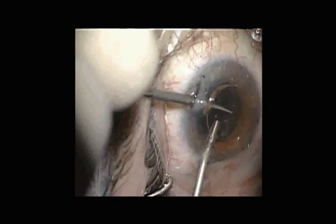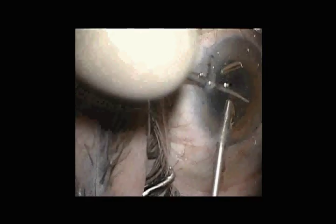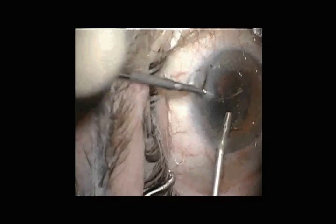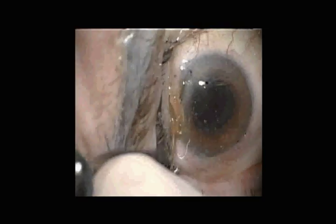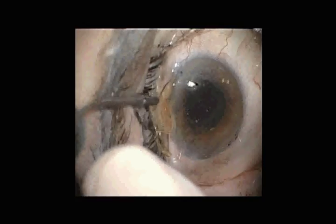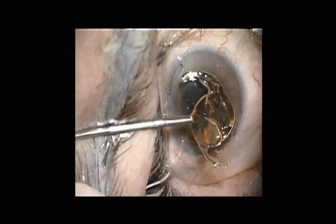Instead of completely bisecting the intraocular lens, I cut it about three-quarters of the way across, leaving the lens partially intact and then explanting it through the 2.8-millimeter incision, removing it in essentially a single piece minus the small area of haptic left behind.